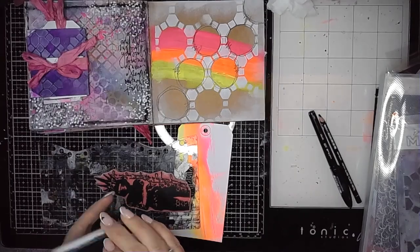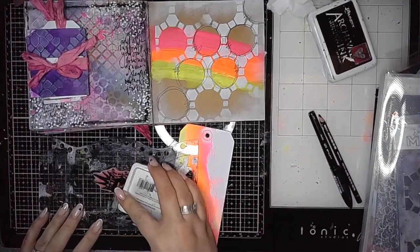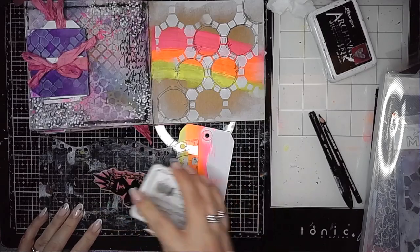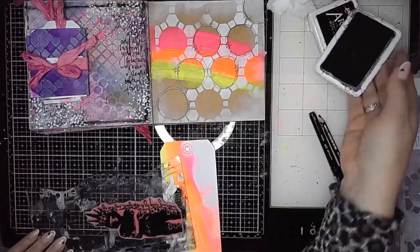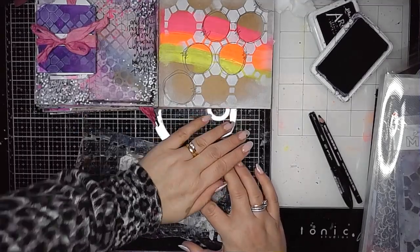This is a stamp from the Collage Girls stamp set — I think this one's called Lonely Girl. I'm never sure which one is actually Lonely Girl in that set, but I love all of the stamps in the Collage Girls set. I think they're just fabulous.